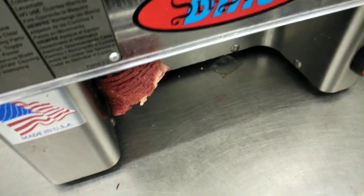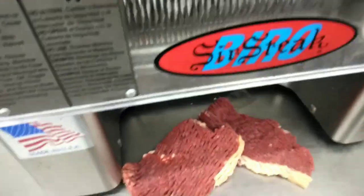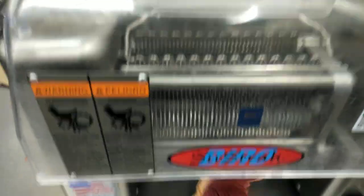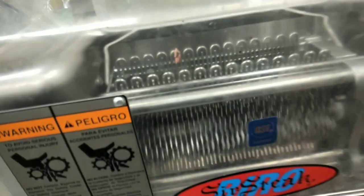So that's the tenderized steak. That piece of fat gives extra flavor to the steak. That's the advantage of using a tenderizing machine — just to help break down the fibers.